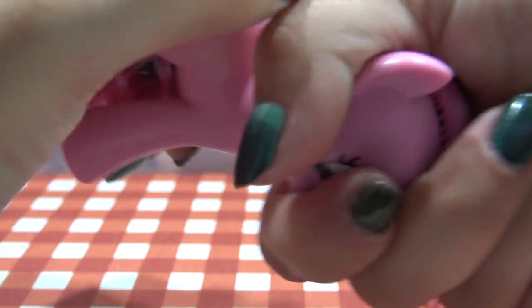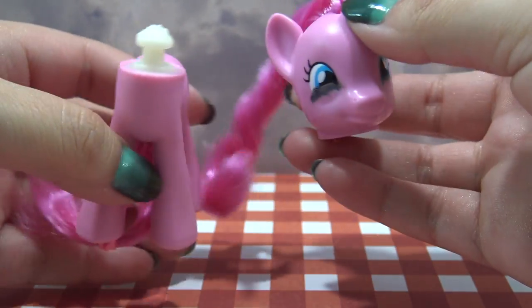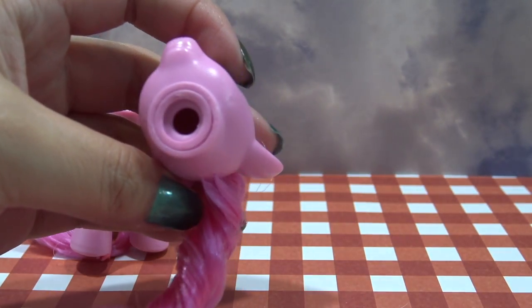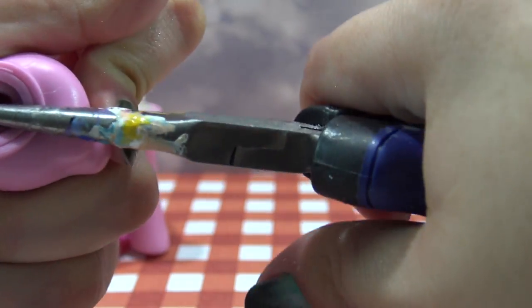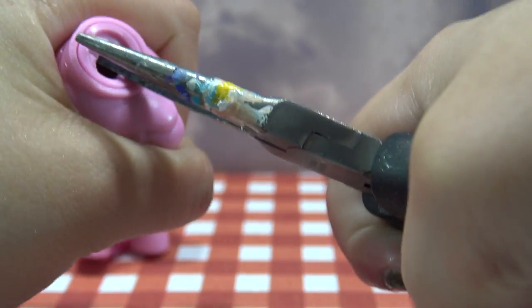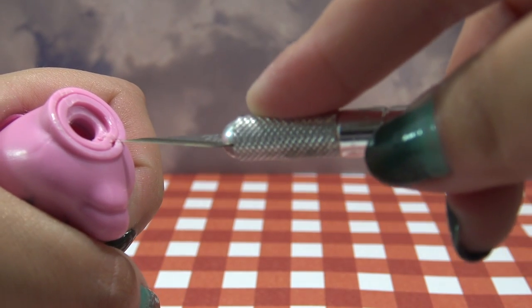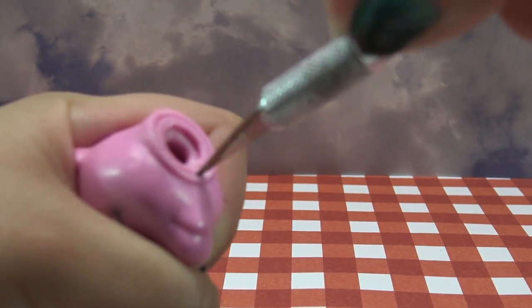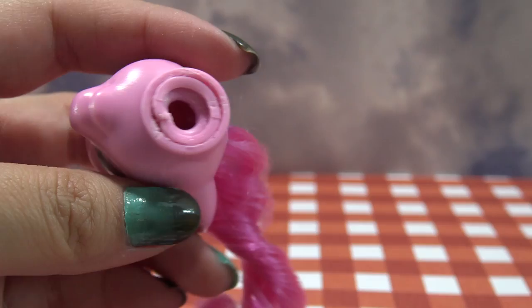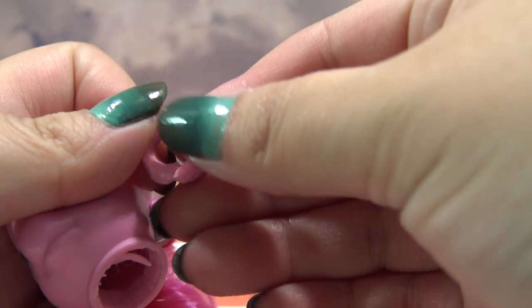Now I need to remove Pinkie Pie's head. To do that, I grab it firmly and twist it to the side until the neck plug pops right out. And to remove Pinkie Pie's hair, you need to remove the neck plug from the inside. Sometimes, depending on how much glue they used on your figurine, you can pull it out with some pliers or tweezers. But this one is just not budging, so I'm going to grab my X-Acto knife and make a series of small cuts all around the neck plug and then pull it right out. I'll put this neck plug to the side somewhere safe because I will need it later.